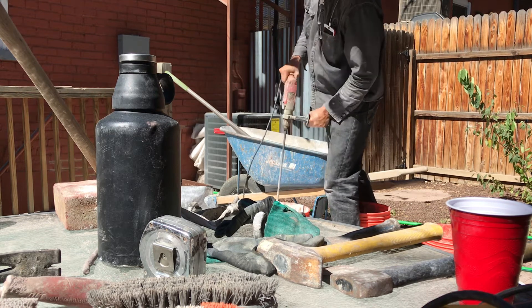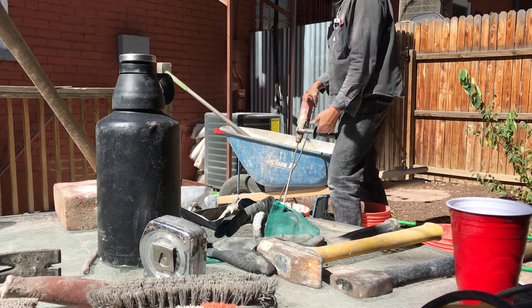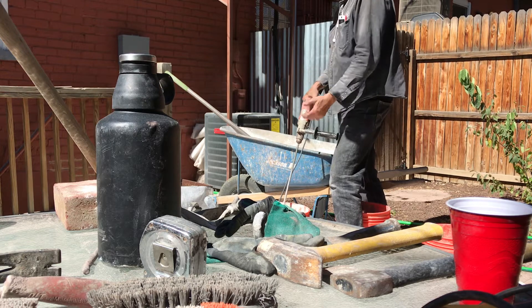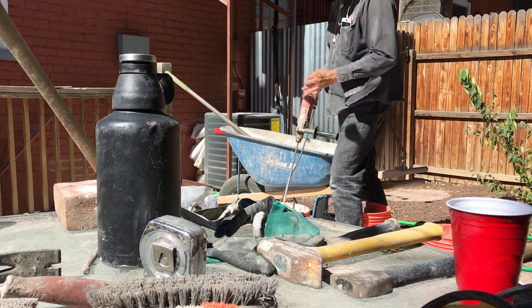The really nice thing about mixing this way is that you have really consistent mortar. If you have clumps or things in your mortar, this will mix that stuff all up, and then if you do have something that's hard you'll know it and you can pull it out.